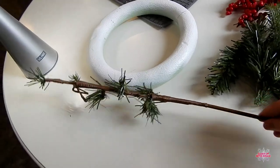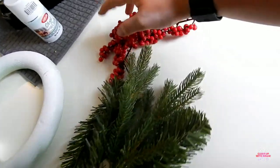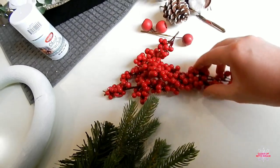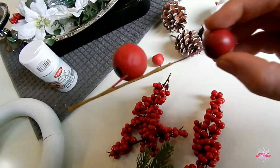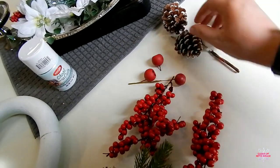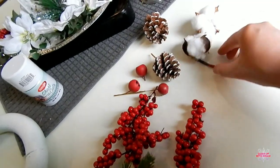So here is everything that I used. I got this pick at Walmart and I just kind of took everything apart from it. There was a lot to it, and I believe it was a $5 pick for everything that you see — so you got some pinecones, and then you have some of these cotton picks as well.